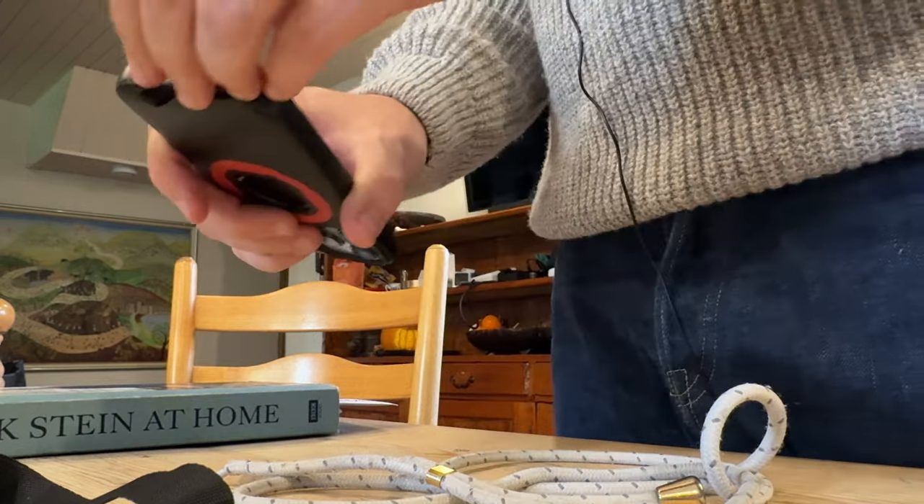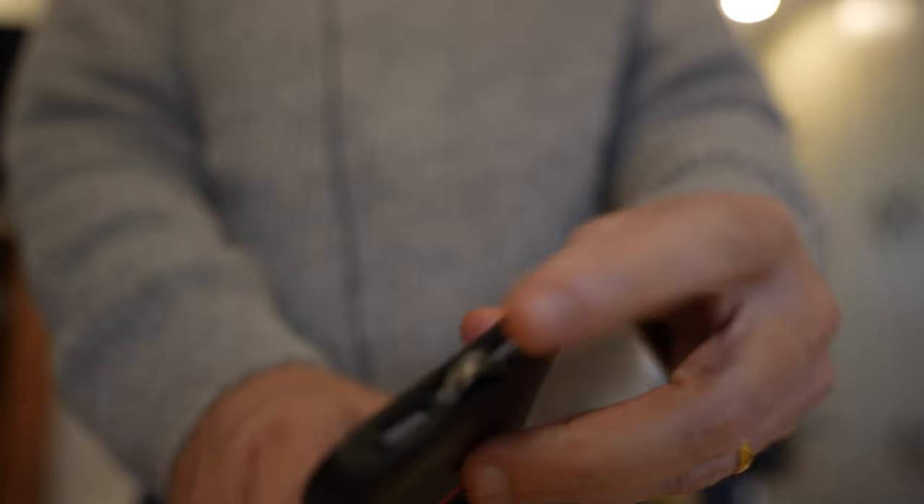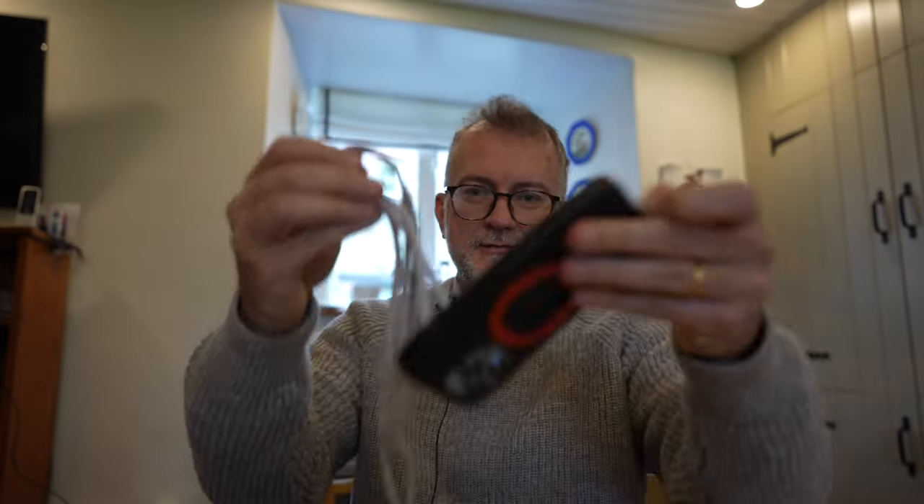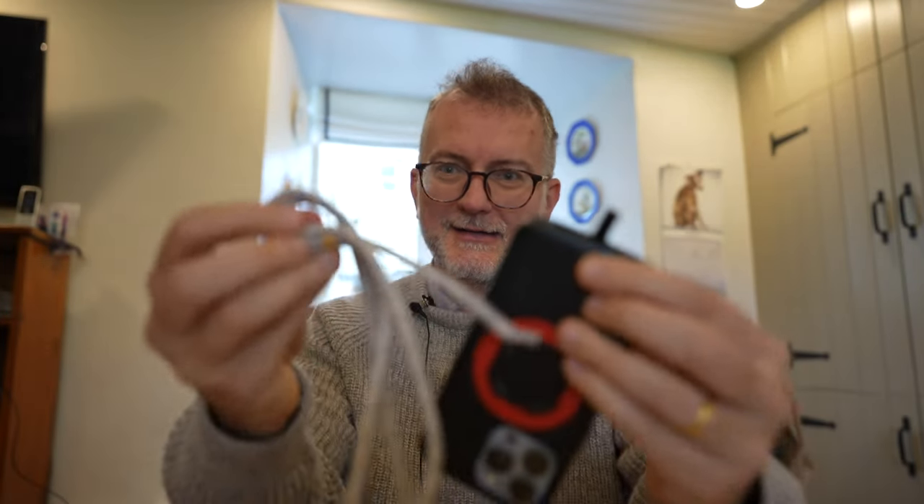I'm going to use one as a safety and put a little string around it. Let me try to put them in there — let me try to flip it up, let me try to flip it down.